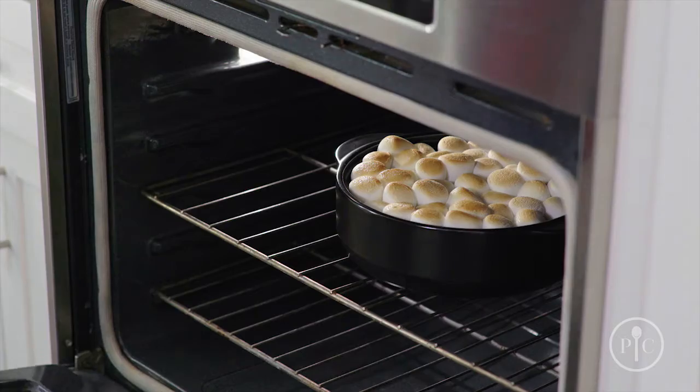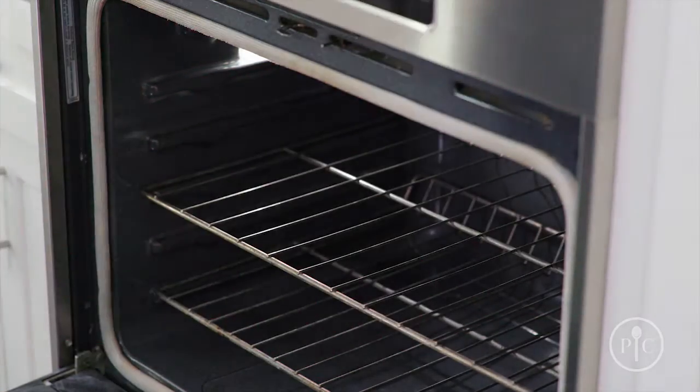They share much of the durability of cast iron, but they're much lighter, so they're easier to move from the stovetop or oven right to the table. Unlike cast iron and other ceramic cookware, they're ready to use right away. You don't have to season to start using them.